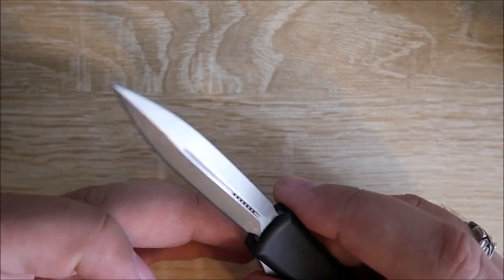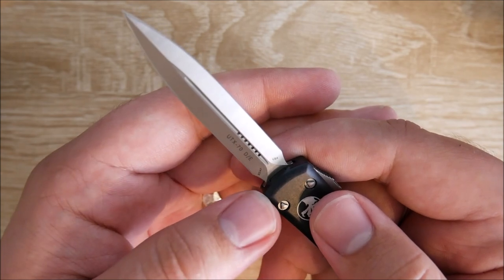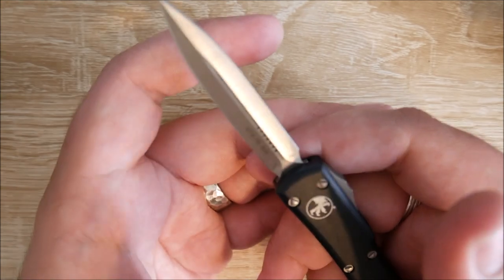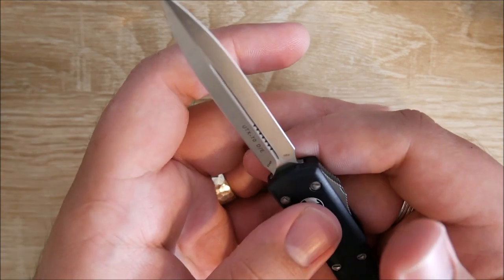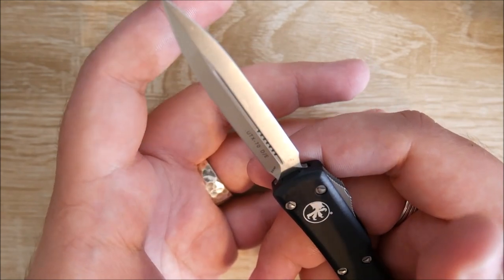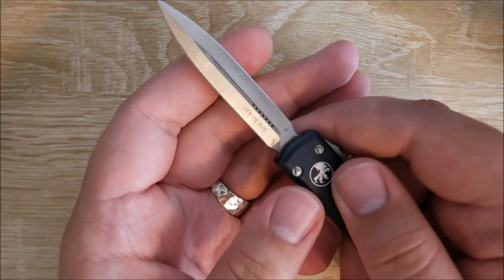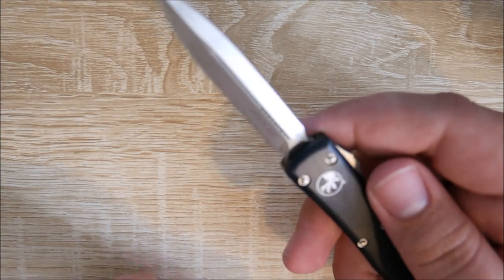There's still some oil on the blade — I'll have to wipe that off. You can see here it says UTX-70 DE, that stands for double-edge. This is CTS204P steel — that's recently what they've been using, which is a Carpenter steel. They've historically also used ELMAX, which I would have loved to get, or Bohler M390, which is a super common steel now and really good. CTS204P seems to be about the same — it's kind of like an American-made M390. No markings on this side of the blade. I really like this double-edge, and they don't seem to mark up the satin blades as much with logos. It's looking super, super good.